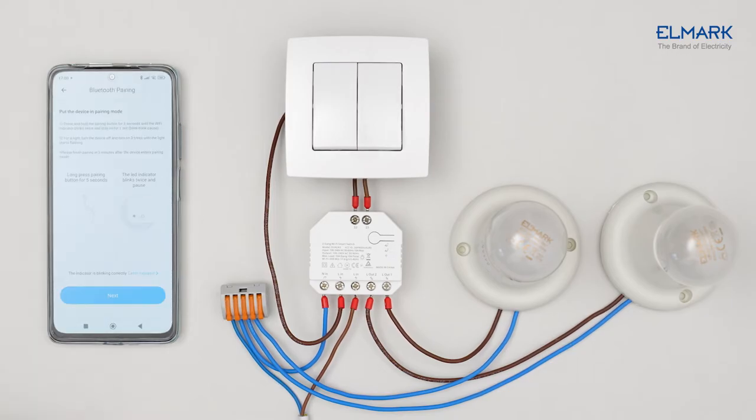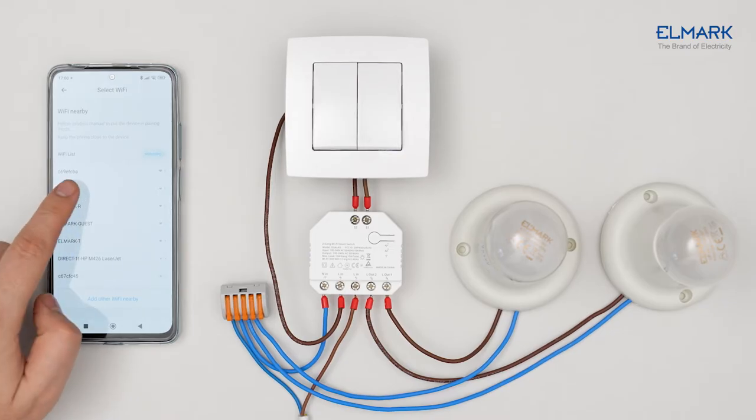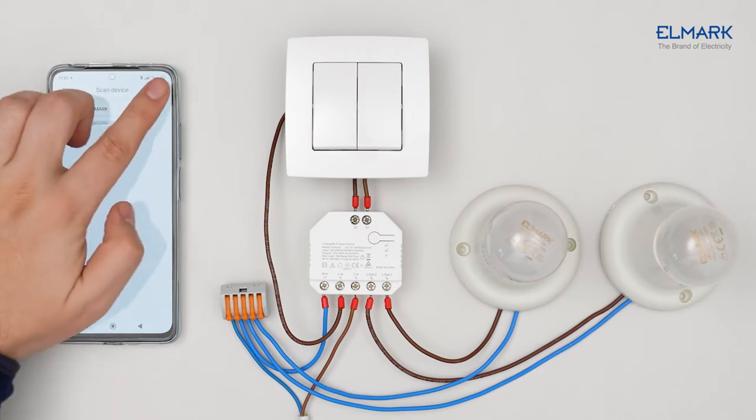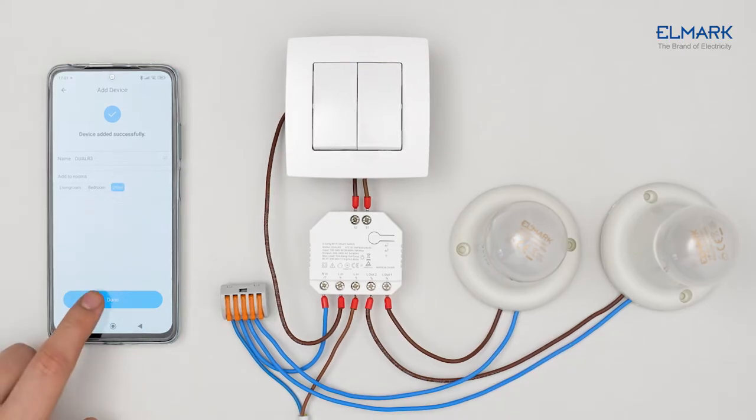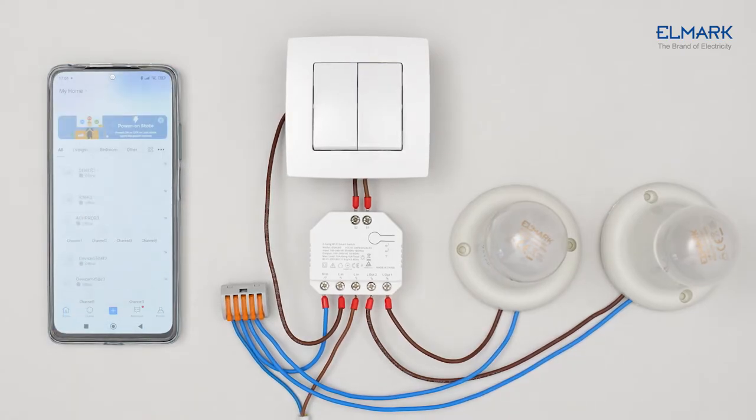Select Bluetooth pairing, tap next, tap connect next to your device, select your Wi-Fi network and enter the password, then tap save. Add the device to one of your rooms. The pairing is successful when you first connect the Dual R3.